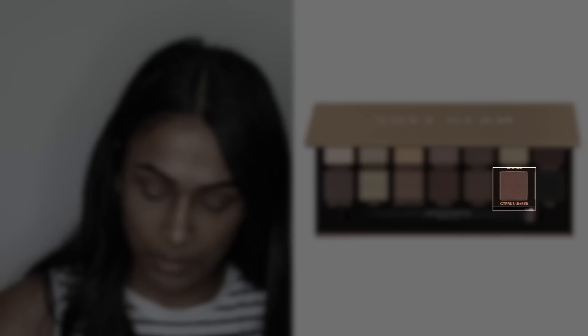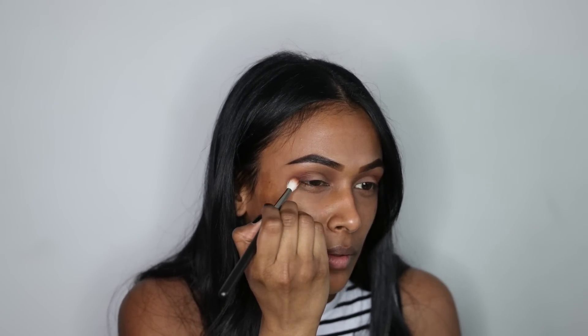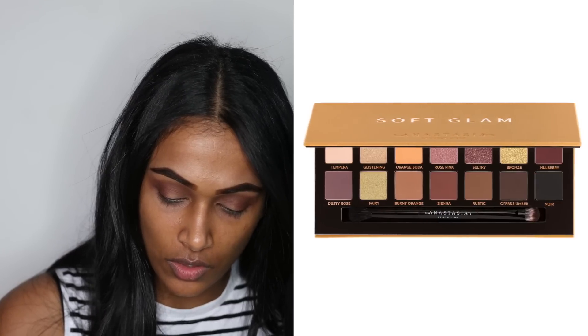Next I'm going to be taking the shade Cypress Umber and putting that in the corners of my eye to just deepen it a little bit. For my lid, I'm going to be using the shade Sultry.